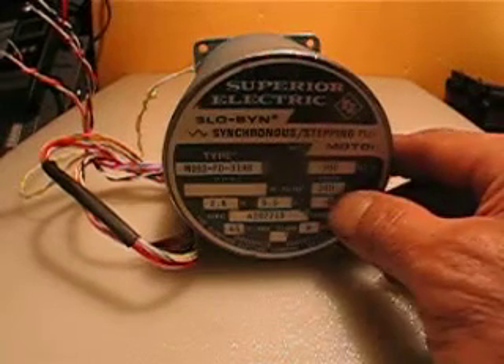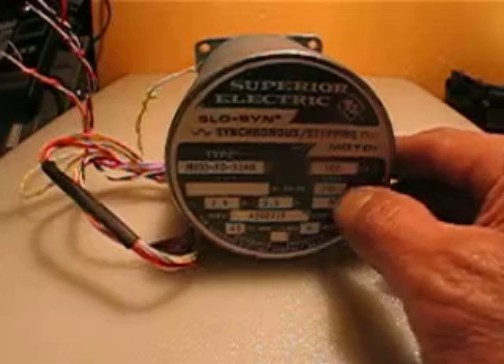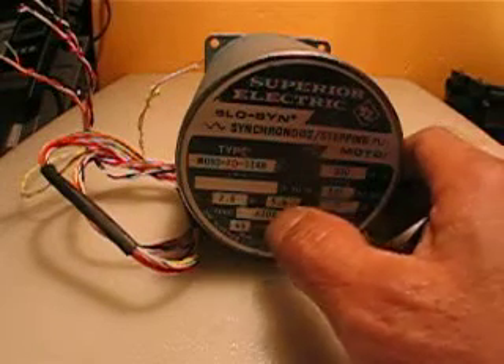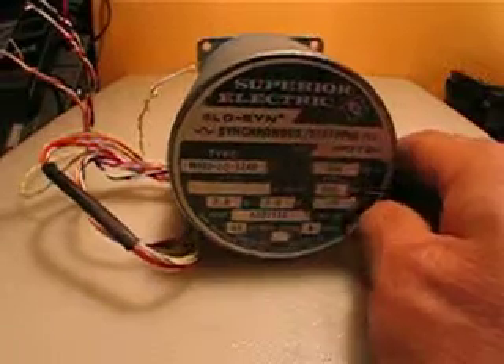My second video. This motor is 200 steps per revolution, which means 1.8 degrees, and very high amperage — 5.5 amps at 2.8 volts. It's a DC motor.